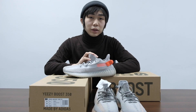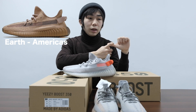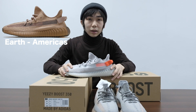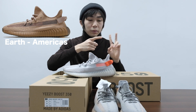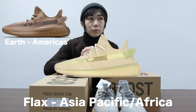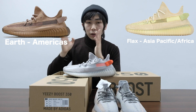Adidas released three different colorways of this EZ. One of them is the Earth color, which is released in America. The Tail Light will be released in Europe and also Russia. And another colorway is the Flax, which is a yellow one that will be released in Asia and also Africa.